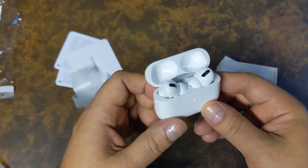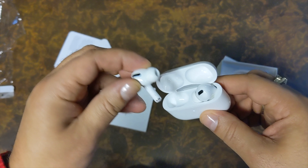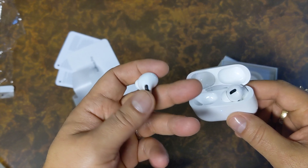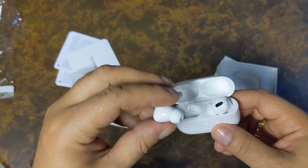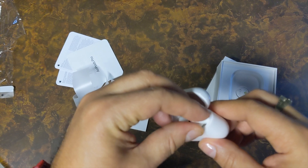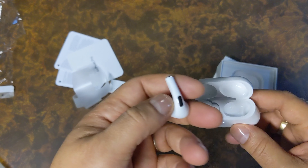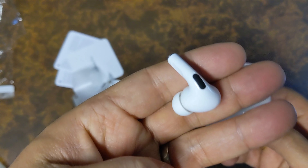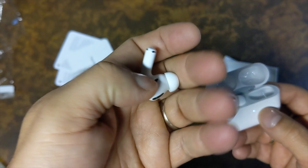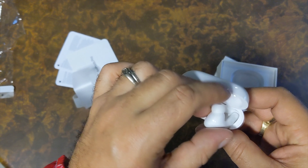These are the new AirPods Pro. We can already see they have the new tip design that we knew about from the leaks. The stem is smaller than on the first and second gen, and the earbud part that goes into your ear actually looks bigger than on previous generations.